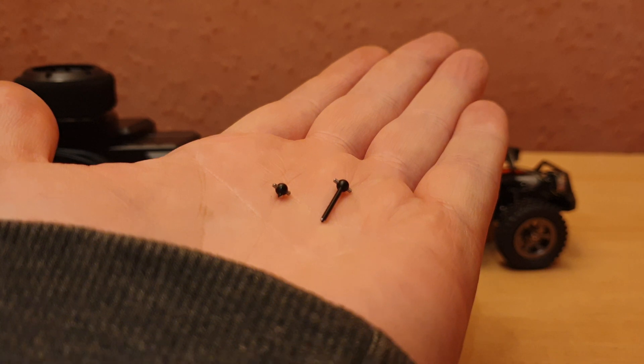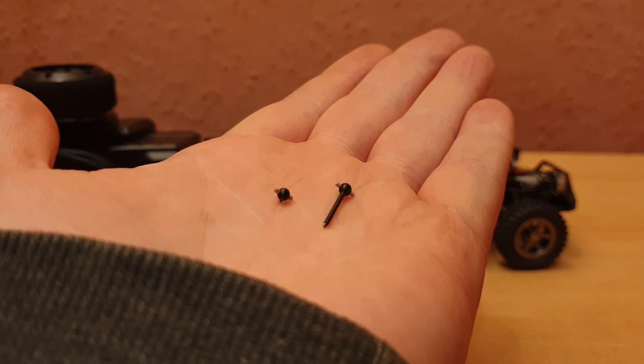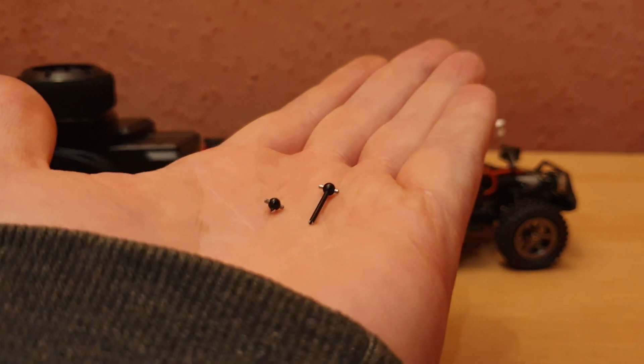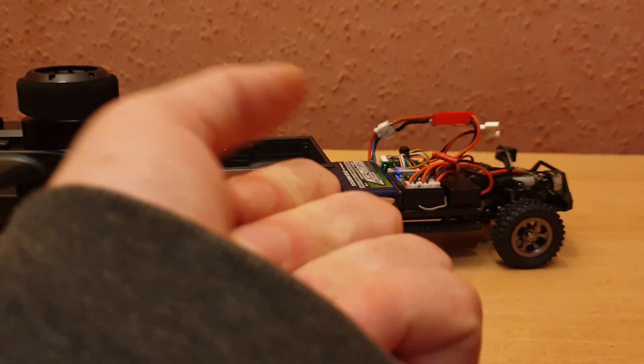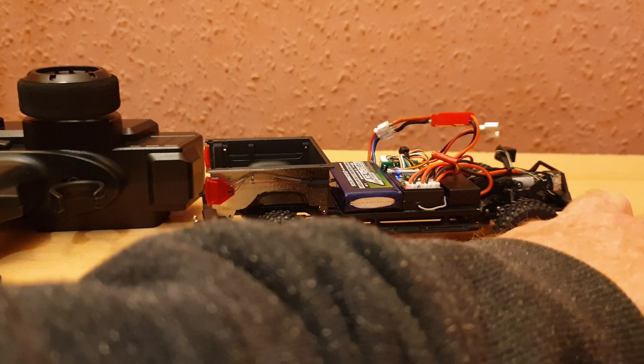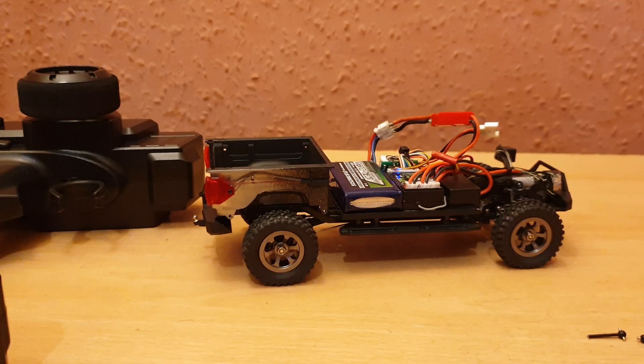So now I have two broken CVDs — one under my own power and one under the car's own power. This is one of the big issues I was afraid of. I'll get back with an update on that at a later time. In the meantime, I hope you found this video interesting and picked up a few points from it — I'll see you all again another time.